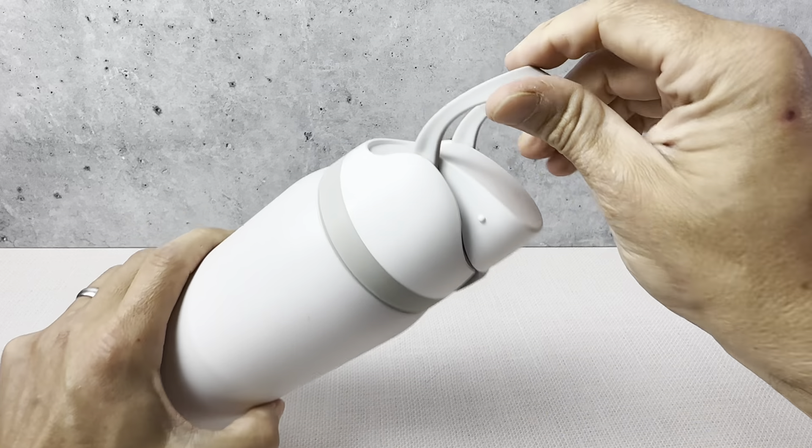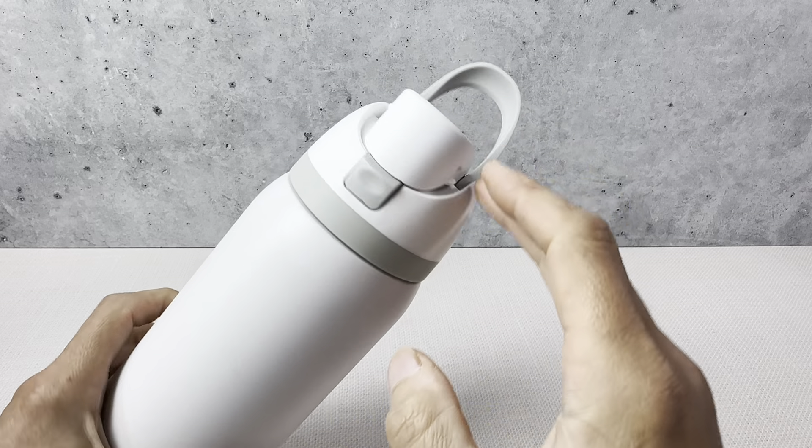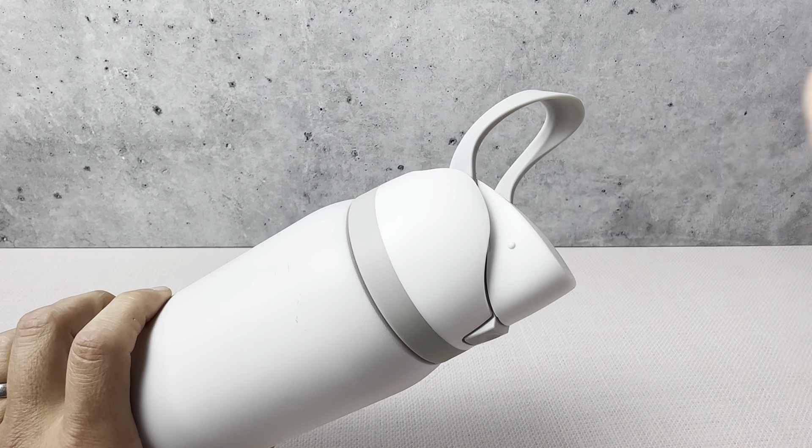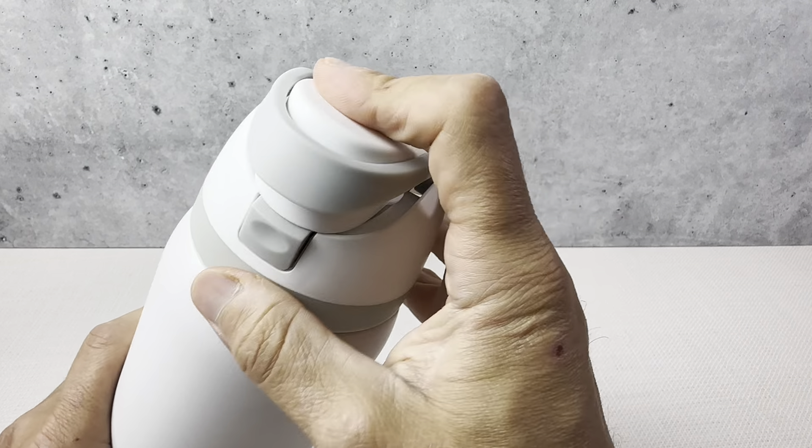It's exactly what we were looking for to keep some life into this bottle and just get it back in use. So if you are looking for a new cap for the Owalla water bottle, this is definitely something you're going to want to check out. Works just like the original and very, very happy with it. Nice quality.